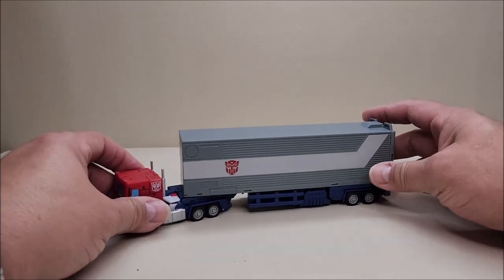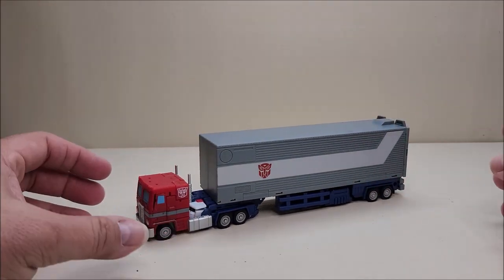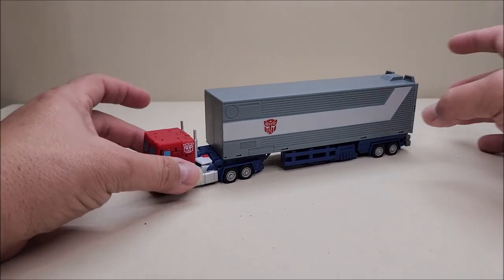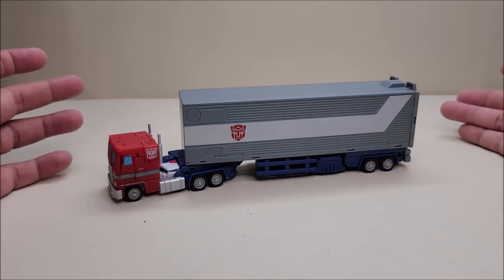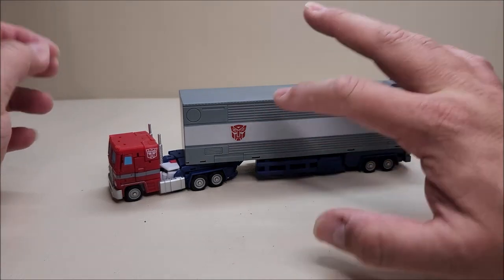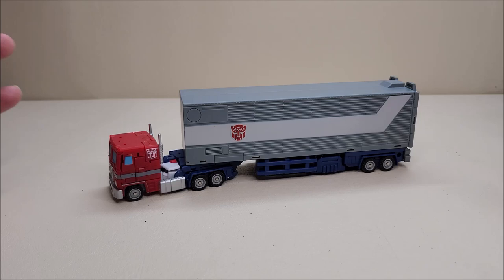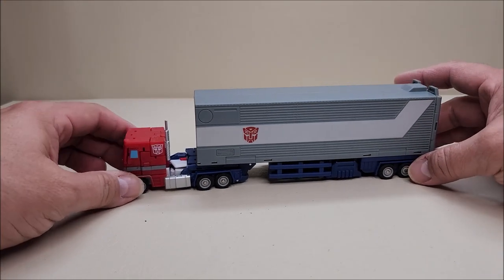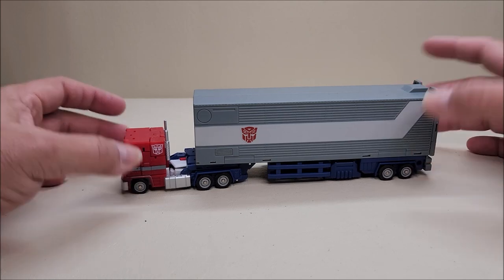What's inside the packaging is absolutely amazing. I have already applied my Autobot stickers to this guy — I've had him for a couple of weeks now and decided I had to have the stickers on. So here we have Light of Victory in his vehicle mode.